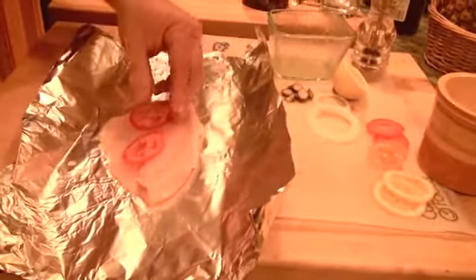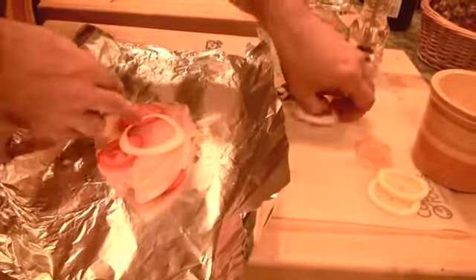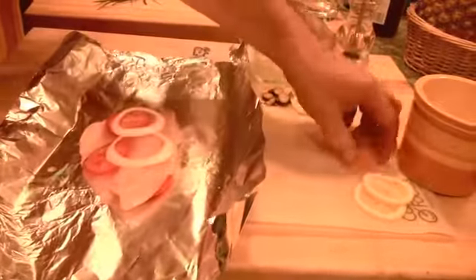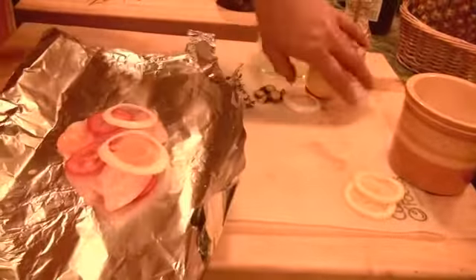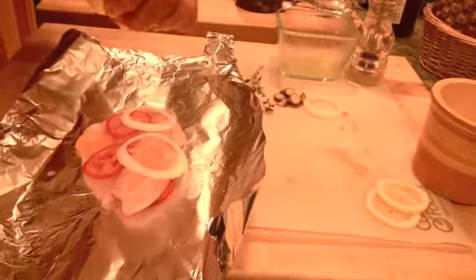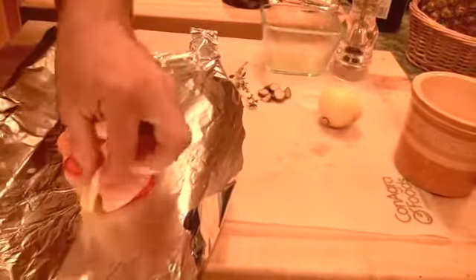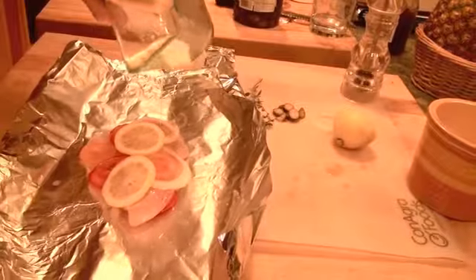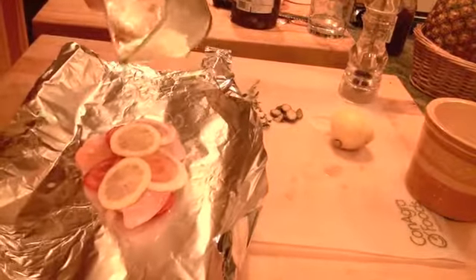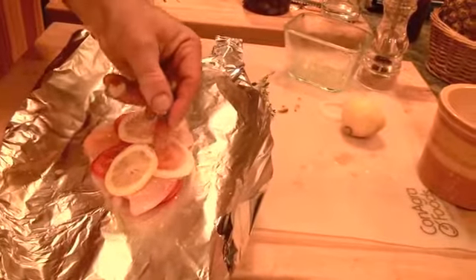We'll take a couple of things in here. Let's put some tomatoes — we can actually slide a couple underneath. We have an onion or two, and some of our last tomatoes from the garden. A little bit of lemon juice, a couple of pieces of lemon. And a little mixture of olive oil, a little butter, a little garlic.